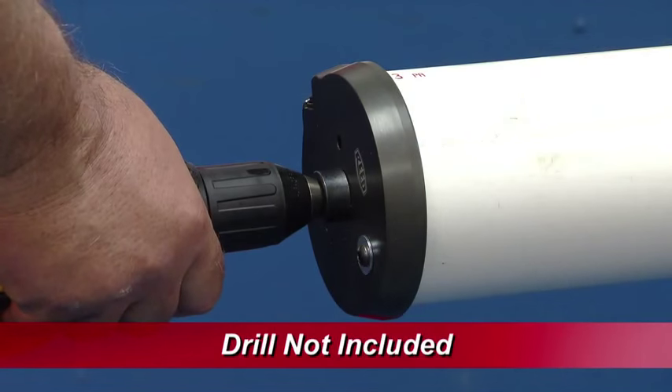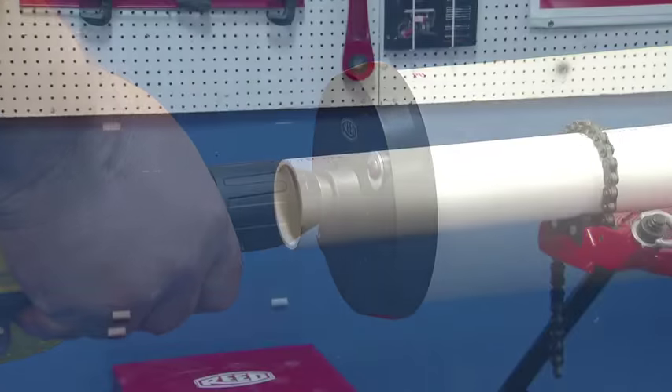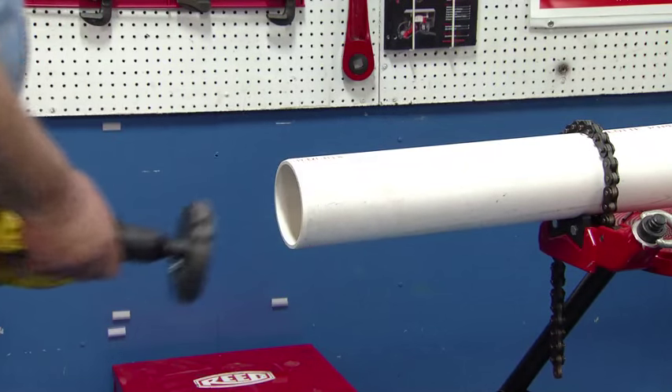Reed's PB Series Chamfer Tools create a smooth, consistent 15-degree bevel in just seconds, eliminating leak channels and user fatigue. Reed's PB Series Drill Powered Chamfer Tool deburrs the inside and outside of the pipe simultaneously.